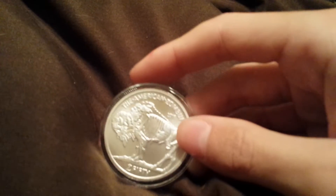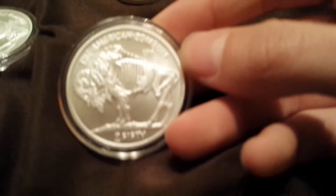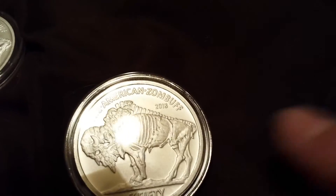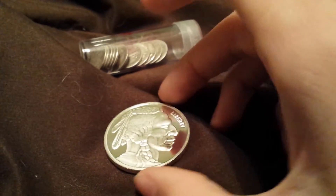I bought another dime tube — 11 dimes at $1.47 a piece, bought it for $24. The last one I bought had a black spot on it, right on its tail. I spent $25 on that one and $24 on this one, so pretty good deal. And then I got this today.